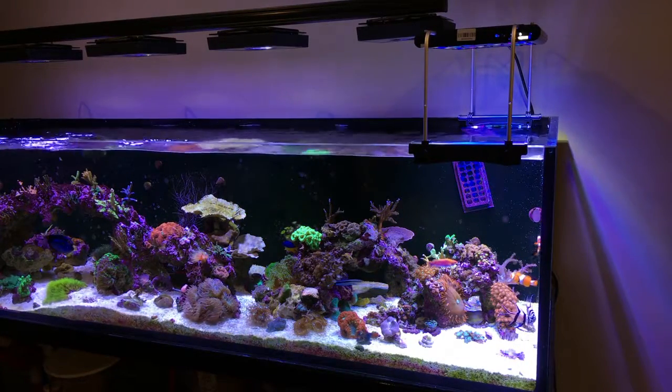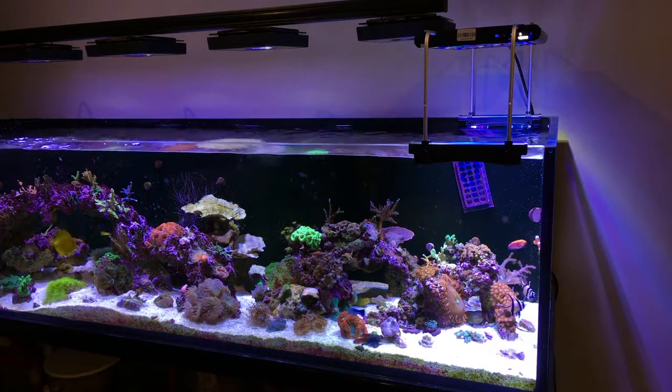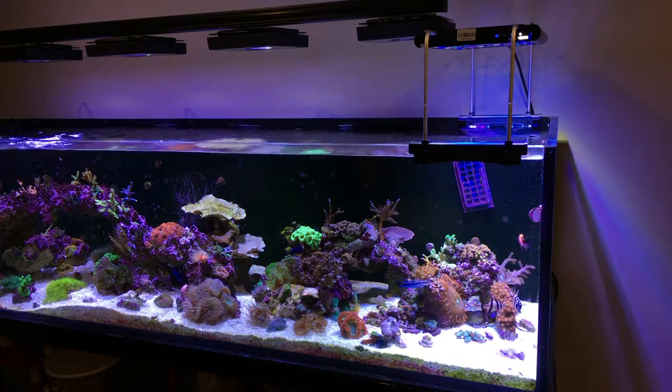It has 90-degree lenses which are excellent for tank penetration. So if you have a deep tank, I think this light would do an amazing job.